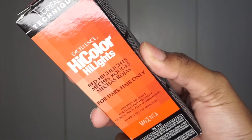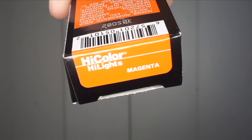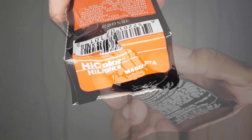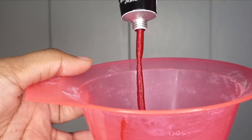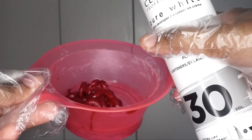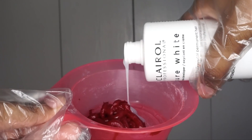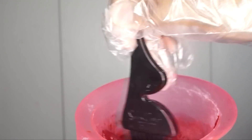Now we're going to get into coloring this hair. I'm using the L'Oreal High Color Highlights in the color magenta. I wanted to go for a deep red color because I don't want anything too bright. I took the tube, used four boxes, placed them all into the bowl, used some 30 volume developer, and just mixed it together. That is all I needed to do to make my hair color.